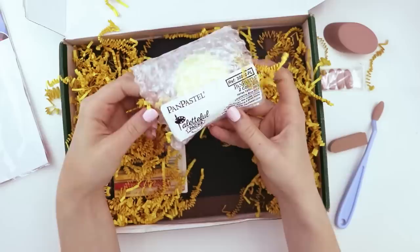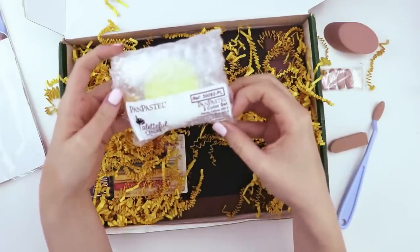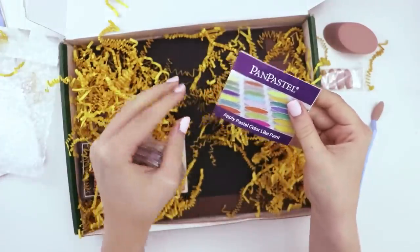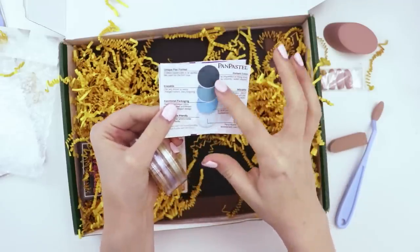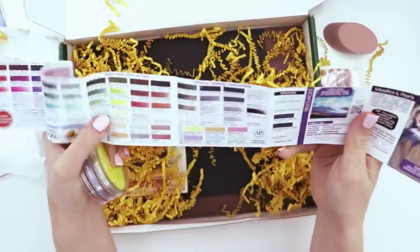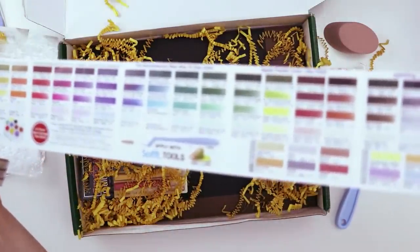The next thing I see is a two-color set of pan pastels. Pan pastel — apply like pastel, color like paint. Oh, those are pretty colors right there. And this is like a little pamphlet that lists all the colors that this brand has available.